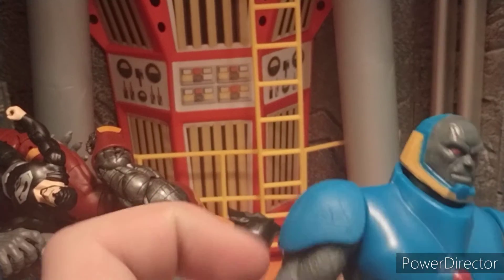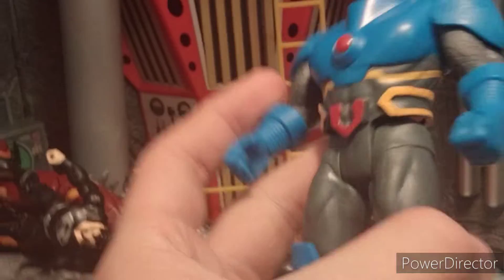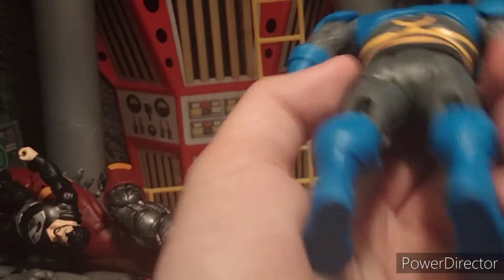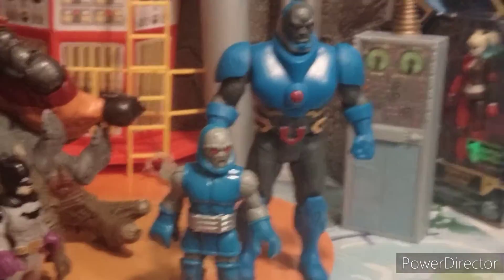He's got some cracks on the sides which look really cool on his shoulder pads. The chest is clean, and then you've got the red, the blue, and the gray, and it all mixes very nicely. These figures have about seven points of articulation.